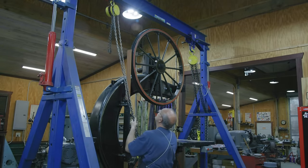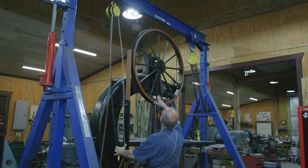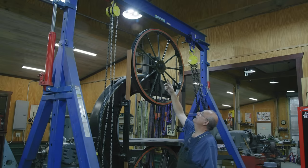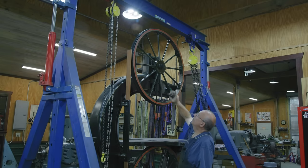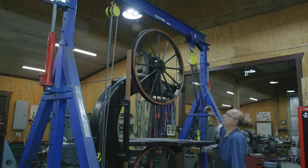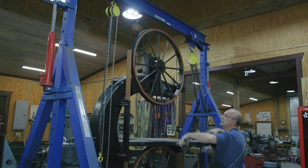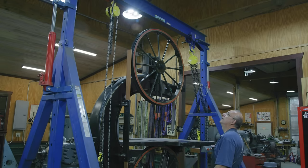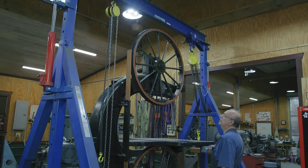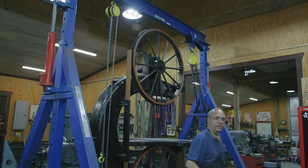I want to get the hoist where I can actually pick that top wheel up. As you can see, the chain hoist is not going to go high enough, but we can raise this top beam on up. I've got some hydraulic cylinders on both sides, so I'll pull the pins on these and jack that up another section — enough to get the chain hoist in there. I think we'll be okay.